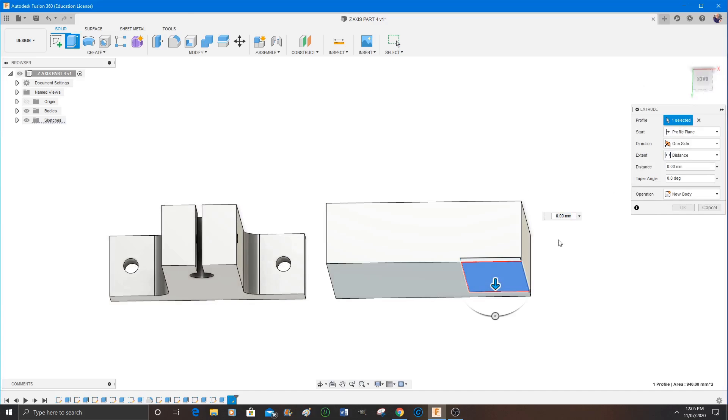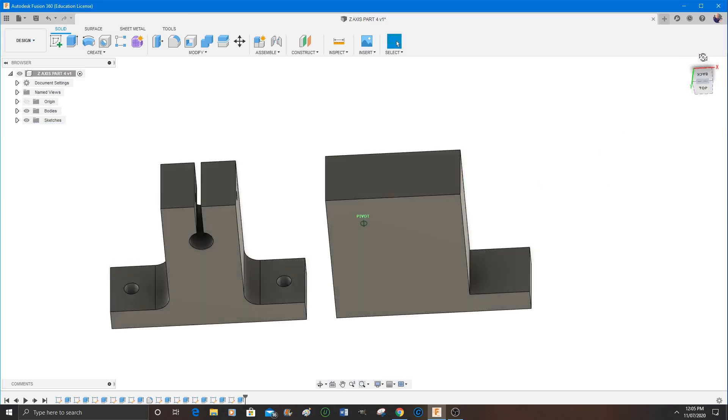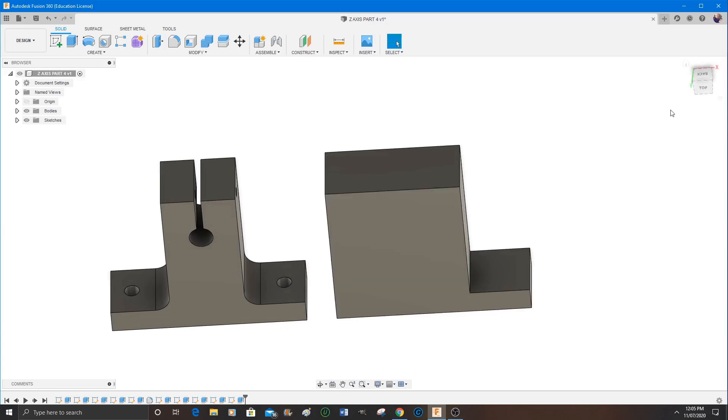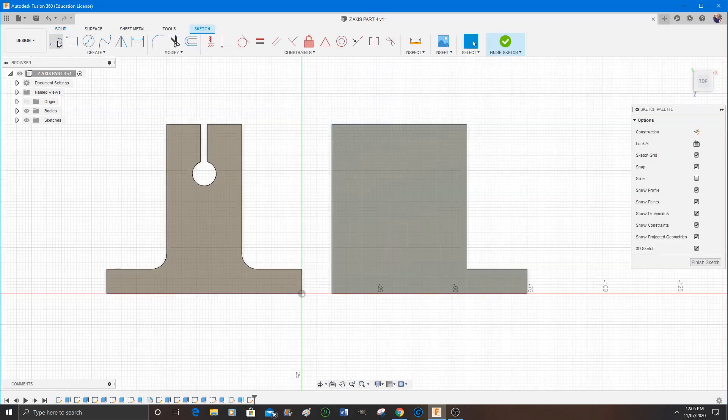There you go — that was set to eight millimeters. Then I select extrude and extrude it in reverse — in other words, remove the material — and just press Enter when I've pulled it through as far as I need to go, then select the face I want to work from next.